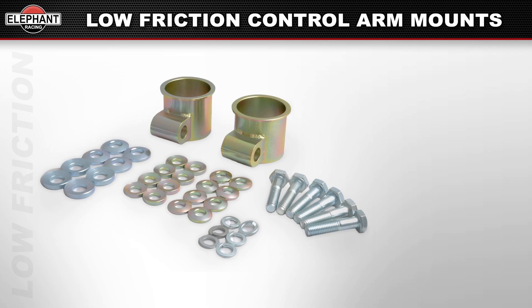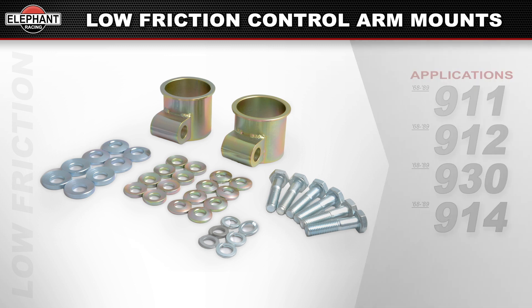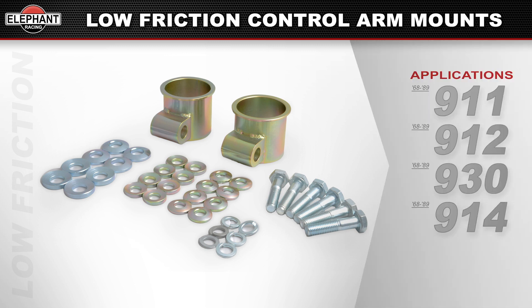Available for 1968 through 1989 911, 912, 930, and 914 applications, our mounts replicate the factory form factor and work in conjunction with poly bronze bearings, polyurethane, or any other hard-compound bushing or bearings. They fit both aluminum and steel suspension cross members.